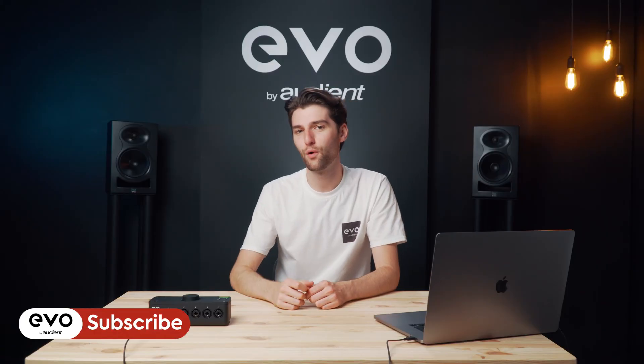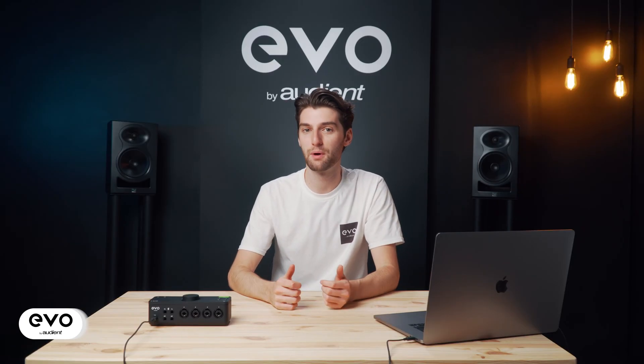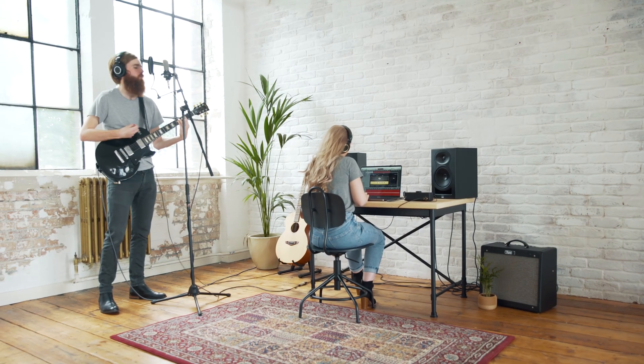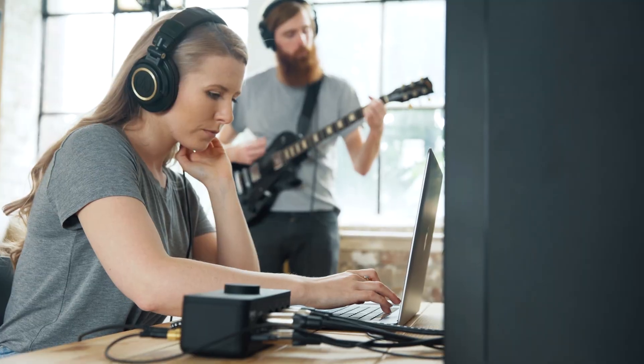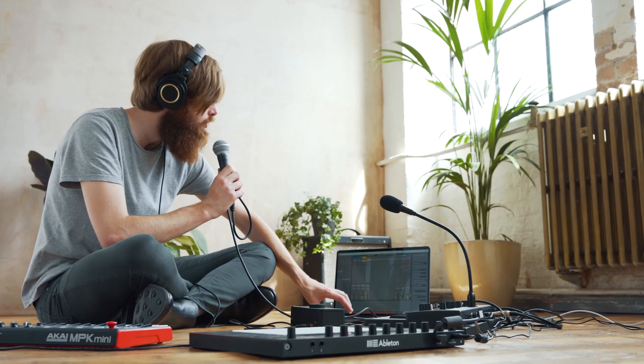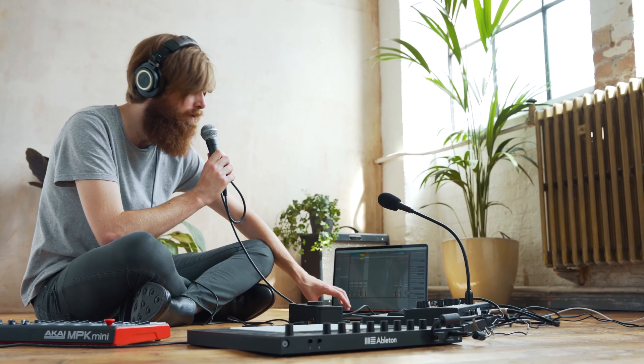Evo 8 is a 4-in, 4-out audio interface made for the smart creative. It's been designed to take high quality audio from sources like microphones and instruments, bring it into your computer, and then also take audio out of your computer into speakers or headphones. Perfect for if you're wanting to record your latest track, produce a beat, or even create a podcast.